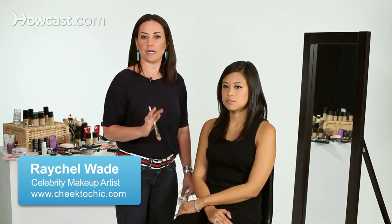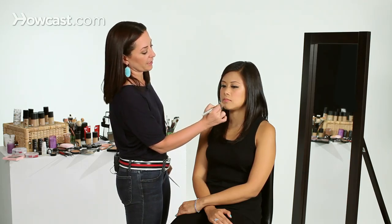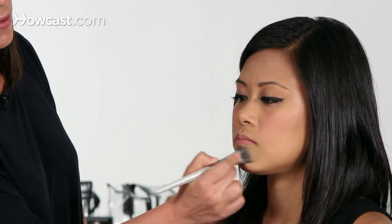When applying lip color, the first thing I like to do is smooth out the whole area. I take my foundation brush with the tiniest amount of product on there and just gently go over the entire lip. It kind of primes the lip and sets the stage for the lipstick you're going to apply.